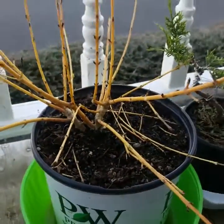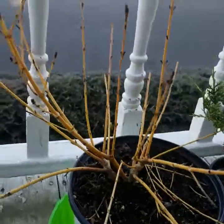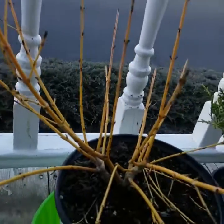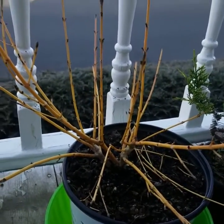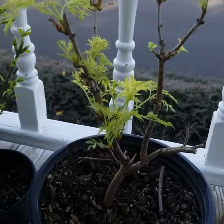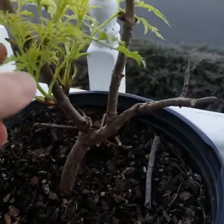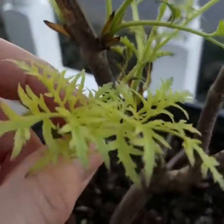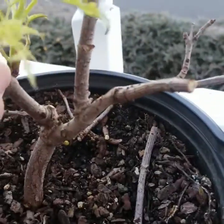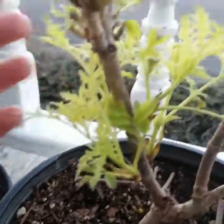This is the Arctic Sun red twig dogwood — I haven't gotten any real growth here but it hasn't been able to get sun indoors. This is called the lemony lace; it's an elderberry and it's got these leaves that are kind of a lace pattern. I thought this would be a fun plant to experiment with and see what I could do with it.